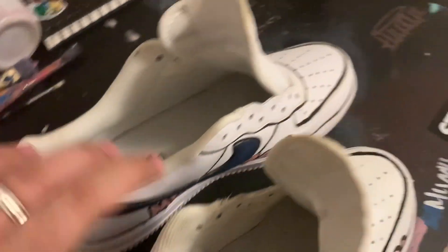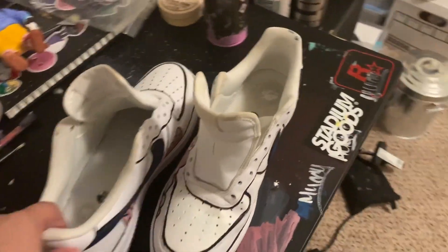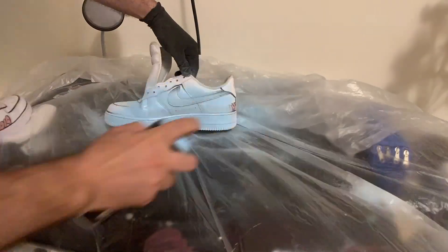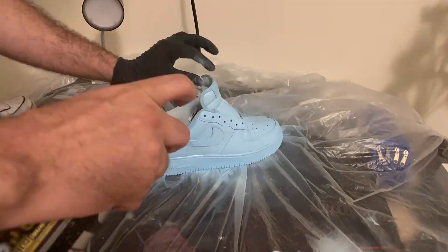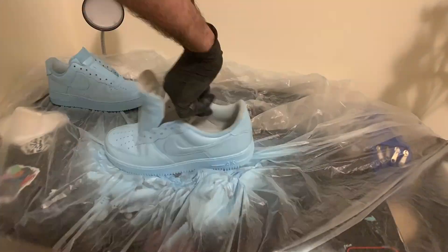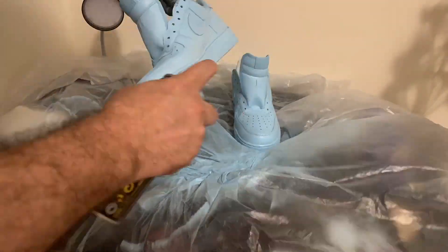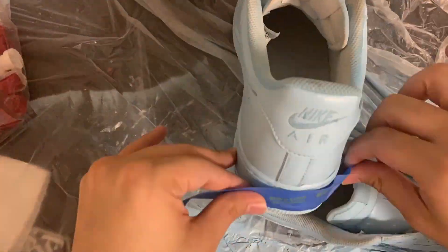For those not new to the channel, you may recognize these because I painted them this way and wore them at my first solo exhibition back in Chicago. Since then I wasn't really feeling them, so they were only worn once. I wanted to change them up completely, and I had a lot of leftover spray paint, so I thought maybe this is the time to see how it goes.